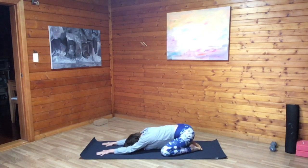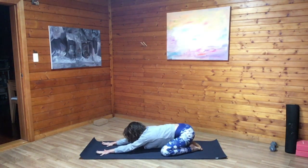Allow the shoulders to soften, allow the eyes to close, jaw relaxes and tongue falls away from the roof of the mouth. Bring your focus to your breath, lengthening both the inhales and the exhales.